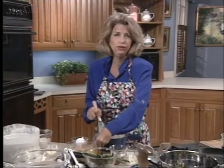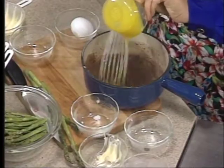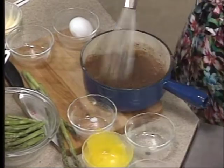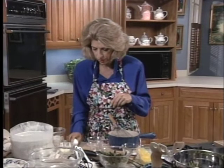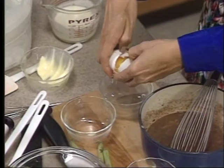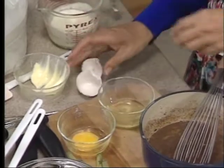Then you add your four egg yolks, one at a time. That's why you add them off the heat — because you don't want to cook the egg yolks. And I'll just show you how to separate your egg yolks from your egg whites. Crack your egg on a separate counter. Have three dishes going.